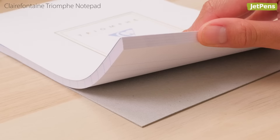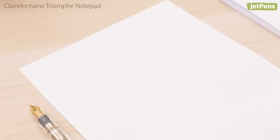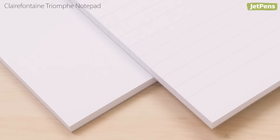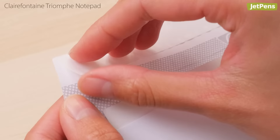Clairefontaine has been honing the art of paper since 1858, and their dedication shows in the quality of Triumph notepads. The substantial 90 grams per square meter paper has almost no show-through, so you can use both sides of the paper. Choose between A4 or A5 sizes and blank or lined paper. Matching envelopes feature an easy-to-seal adhesive strip on the flap.